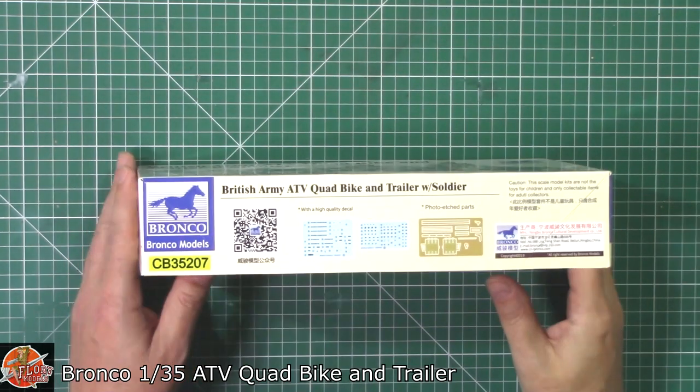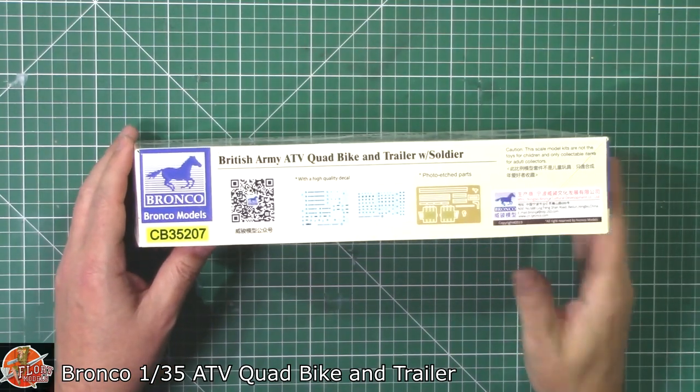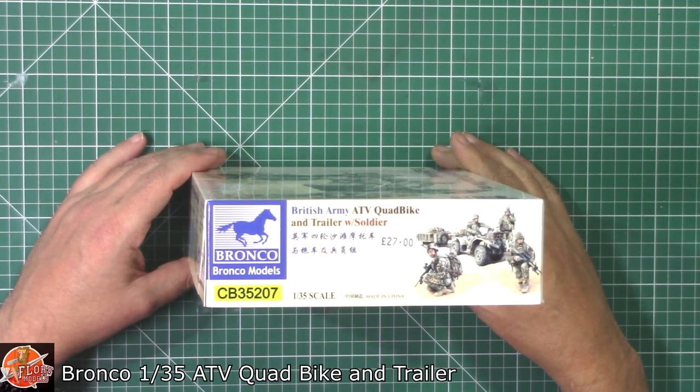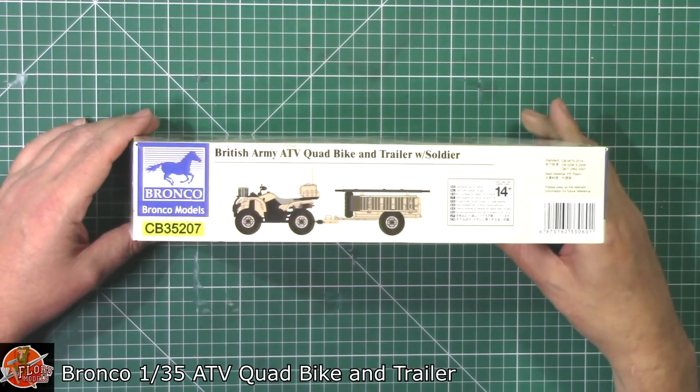Down in here we get an idea of what we're going to get. So we've got some decals, a nice bit of photo etch. The price is around about £27. That's the actual quad with the trailer on there as well.